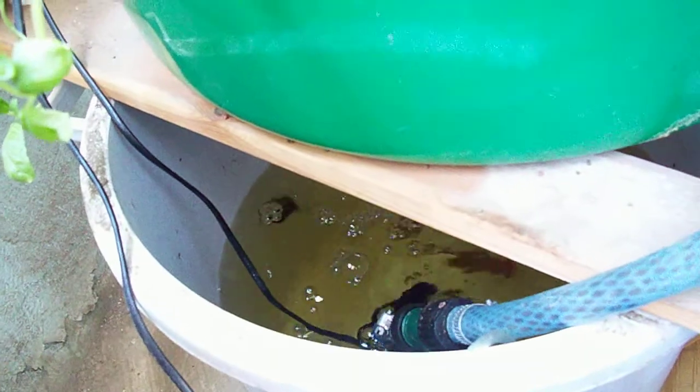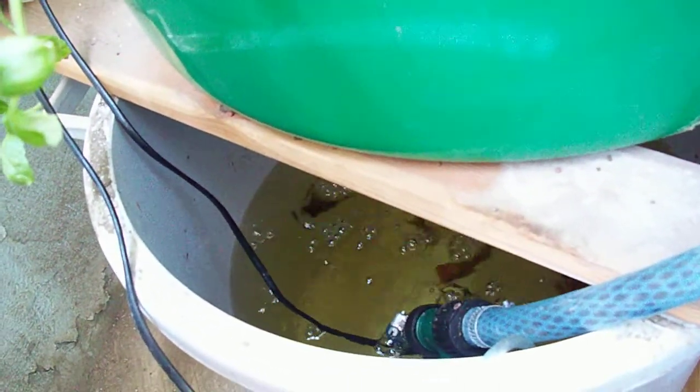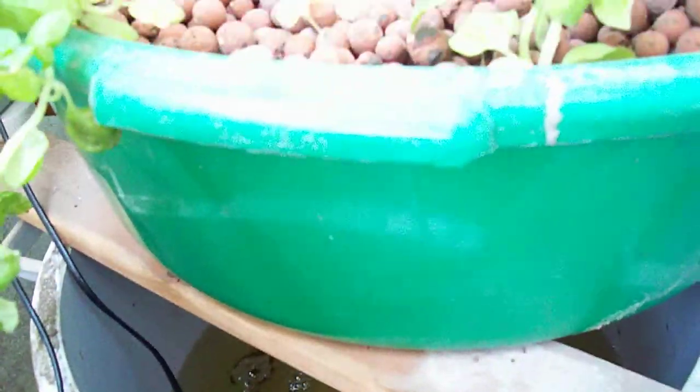Originally I have around 11 or 12 goldfish here. I just divided them and put the other half in another system that I'm working on.